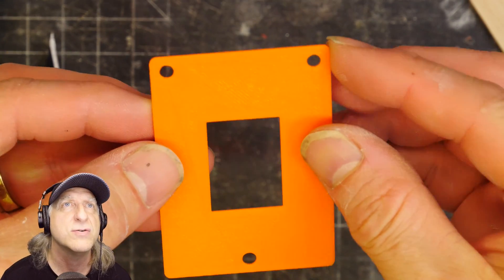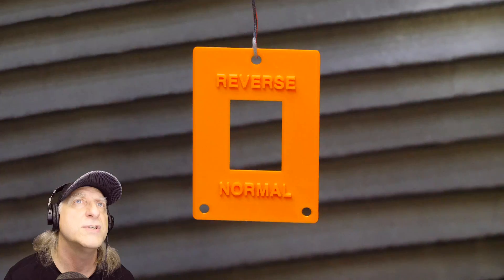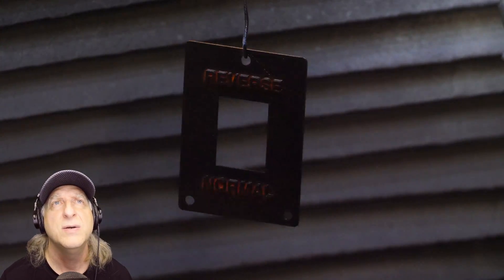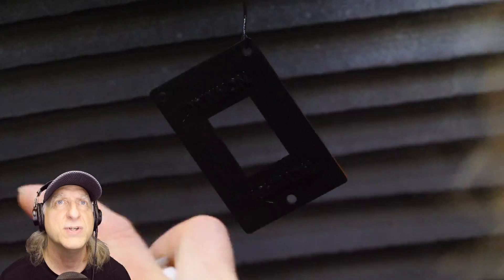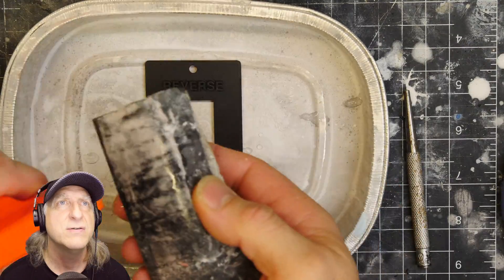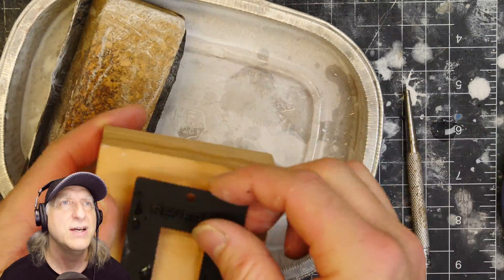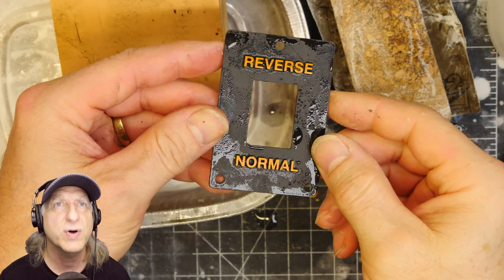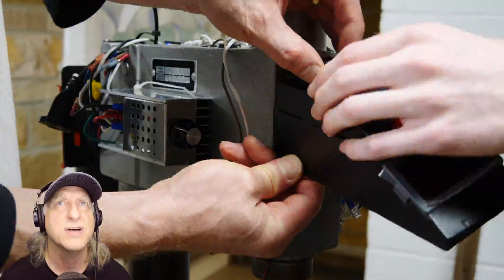There's a little normal and reverse switch. Why is he painting it? You can't see the letters. That's dumb — why would you paint a 3D printed part? Oh, that's brilliant — he's sanding off the tops of the letters so you can see them. Oh, that's pretty clever.